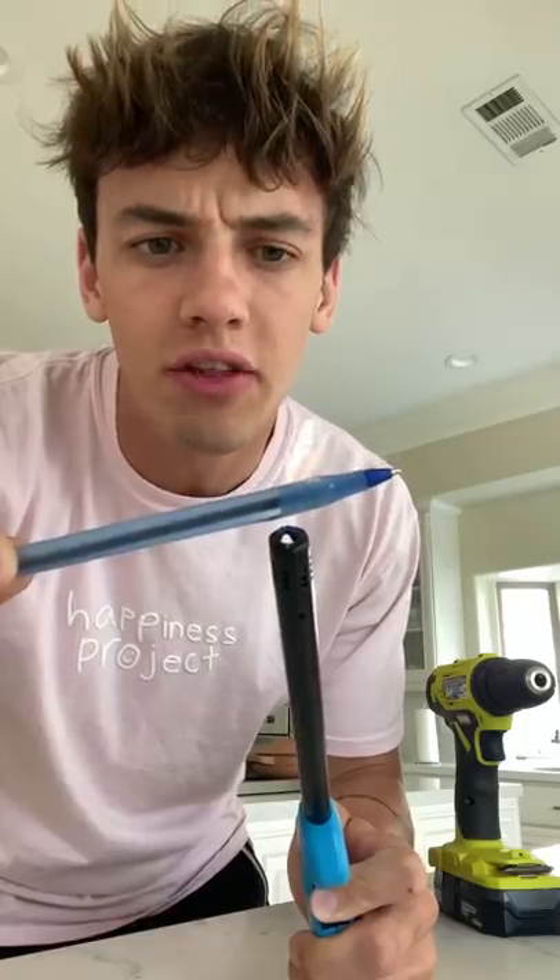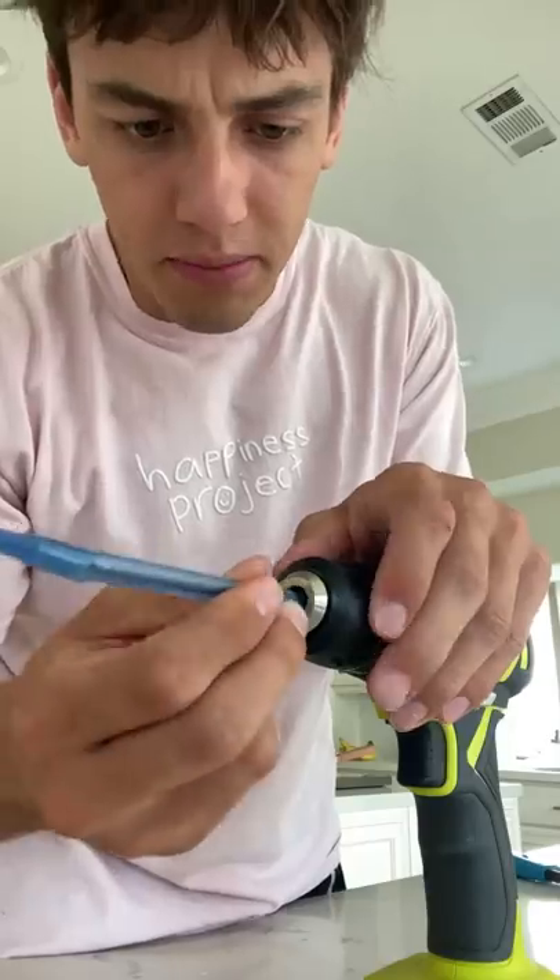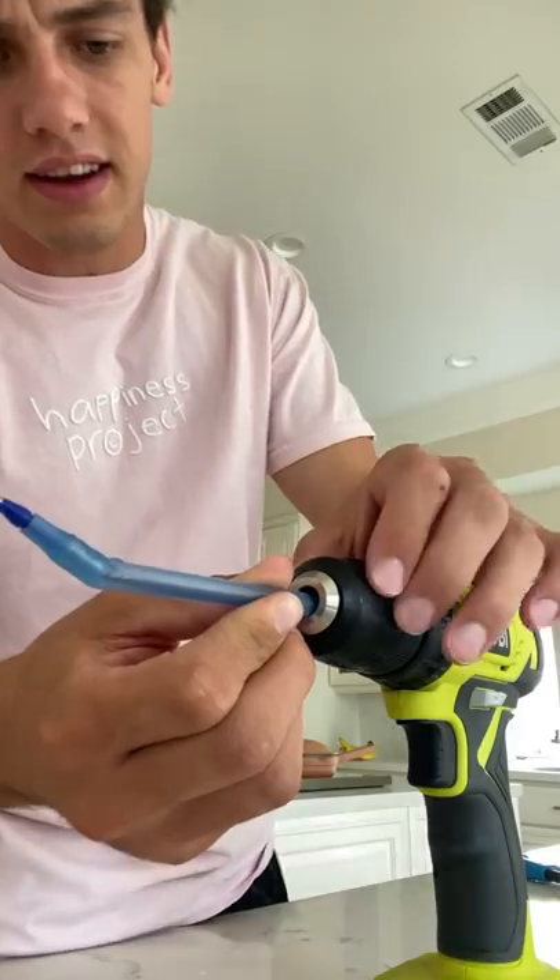Does that actually work? Let's find out. First, we need to melt the pen a little bit just so it can bend, just like that. Now let's put it in the drill and tighten it.